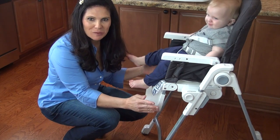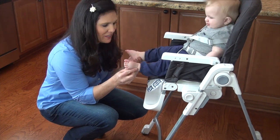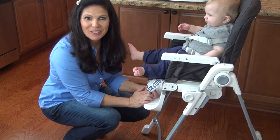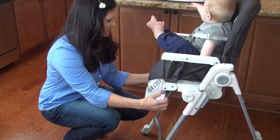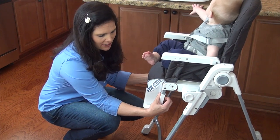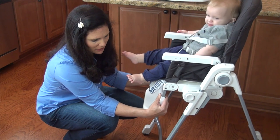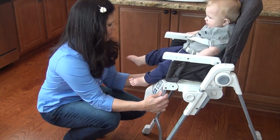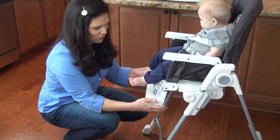There is also a two-position adjustable footrest. He is so little that it doesn't matter for him because his feet don't hit the footrest, but this high chair is recommended for six months all the way up to 36 months — so for older toddlers, that's where the footrest comes into play. You can slide it down; you have to push two little silver pieces. You can take it off all the way, or you can also bring it up just a little bit by pushing in those metal pieces.